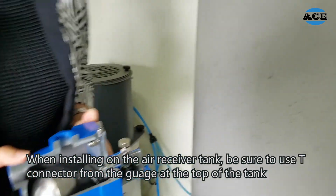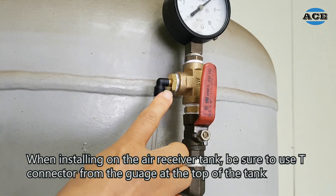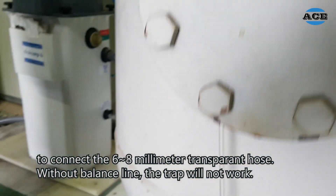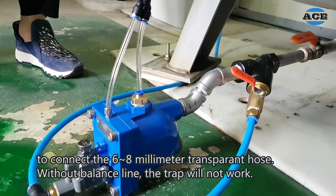When installing the A-strap tank, be sure to use the T-connect from the gauge at the top of the tank to connect the 6 to 8 mm transparent hose. Without the balance line, the trap will not work.